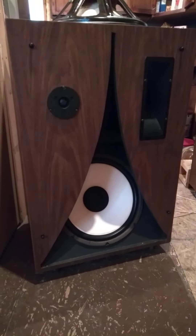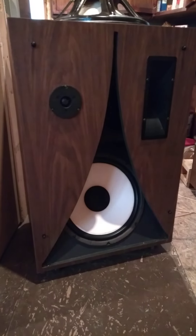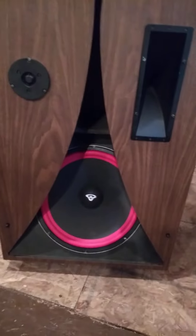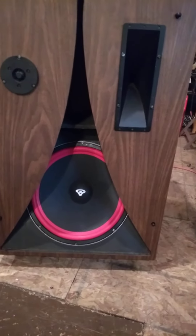Diaphragms separated from the voice coils due to age. But this is the project they're going to be turned into. I ordered some DX9 tweeters.